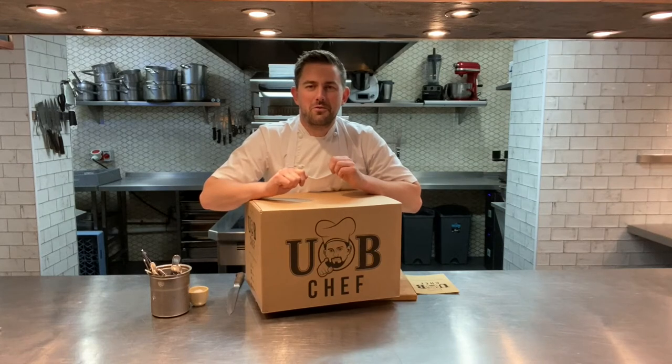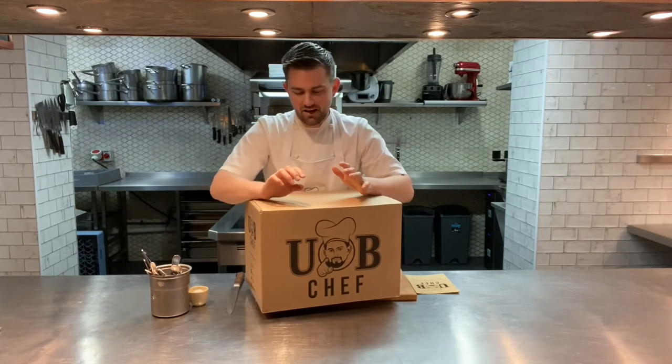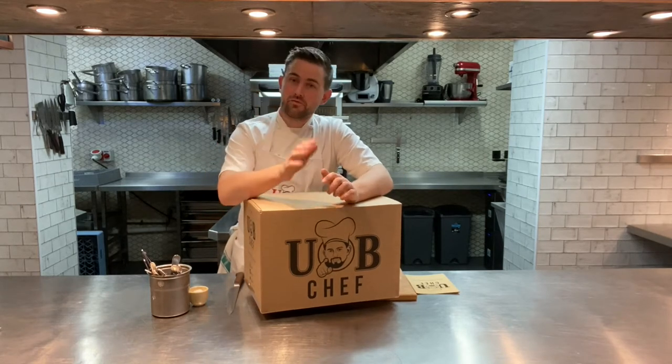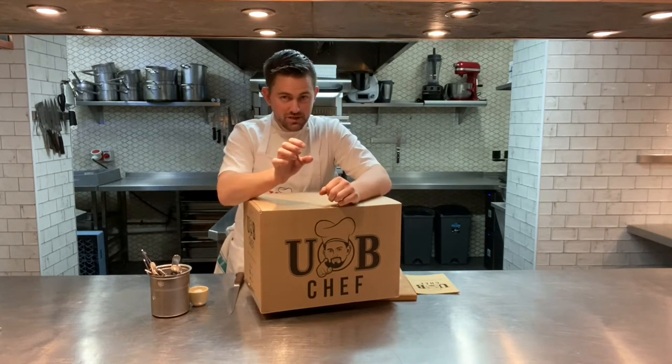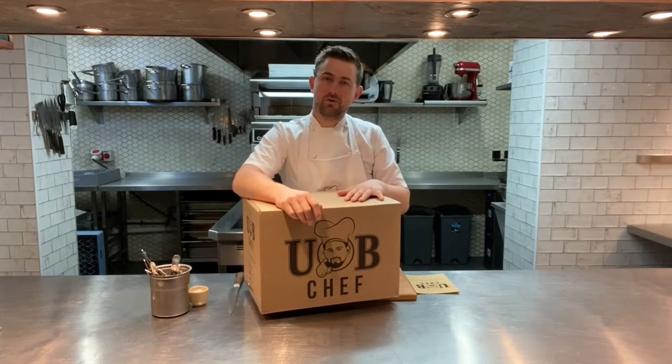Hey, welcome to You Be Chef and hope you're well. This week we're going to take you through all the dishes as usual. We've got nine dishes made up of three starters, three mains, two desserts and a cheese — that's the same every week. We've also got our weekly bake course.